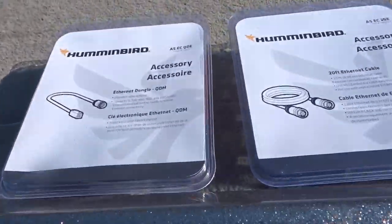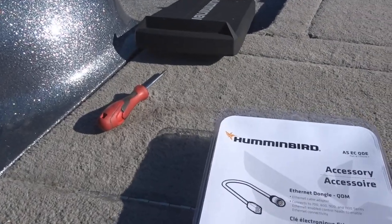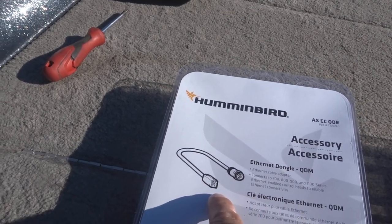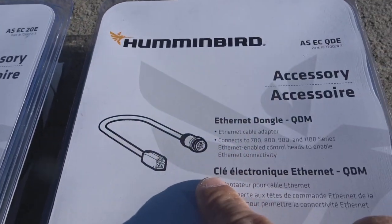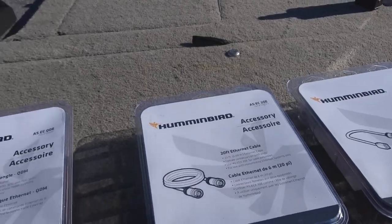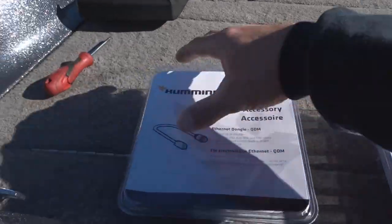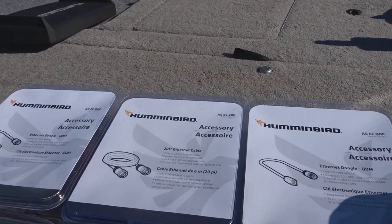So here's what I had to buy. On Helix units — unlike Solix or Onyx which have threaded connectors — you have to buy a dongle, which is an adapter for the press-fit connector. It takes two dongles and one ethernet cord to connect from console to bow. These cables total about $120 for all three, which is pretty expensive.